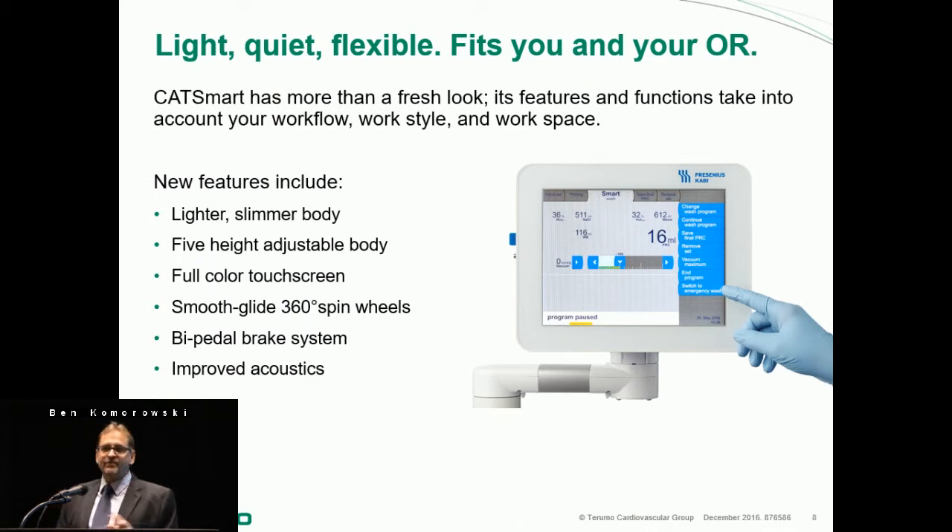It's quiet and flexible — that was the main issue people had. I've literally been in the operating room with the CATS Plus, and the surgeon's head is down sewing, then they turn on the CATS Plus and the surgeon would stop and say, 'What the heck is that?' Fresenius took care of that. Literally, three CatSmart devices running together from a noise standpoint equals one CATS Plus.